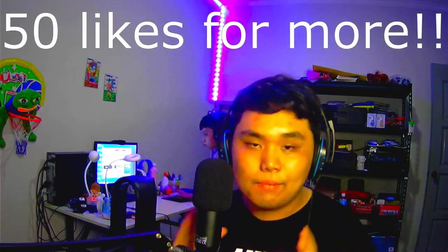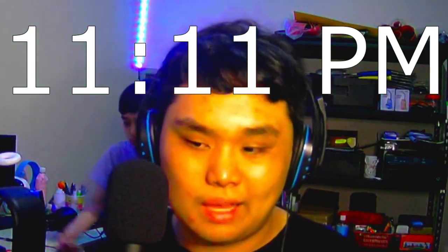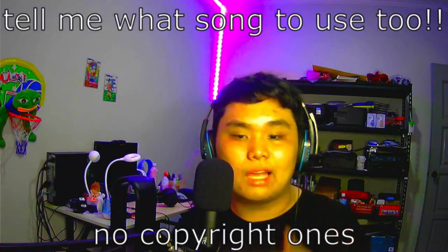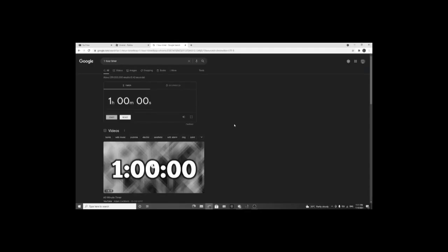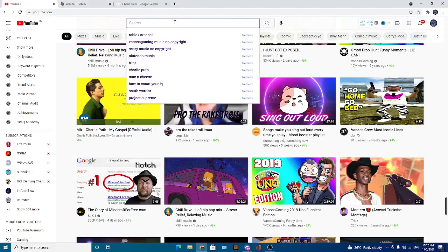Hey guys, in today's video I'm going to be trying to make a montage in just one hour. It's currently 11:11 PM right now, so we're gonna start the timer in one minute. We gotta do it at 11:12 — we have to do this in one hour. How am I supposed to do this? I don't know. Okay, we're gonna start it right now by looking for a song.